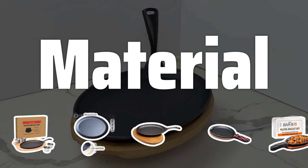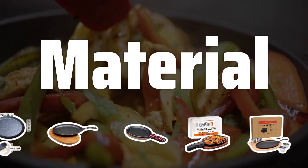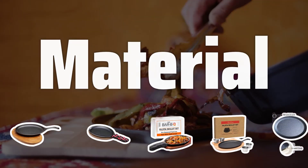Material. When choosing a fajita pan, consider the material it's made of. Cast iron pans are durable and great for retaining heat, while stainless steel pans are easy to clean and maintain.